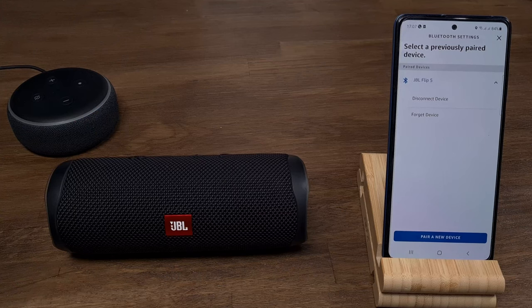But if you want to disconnect from the speaker and remove it from the Alexa devices list, click Forget Device.